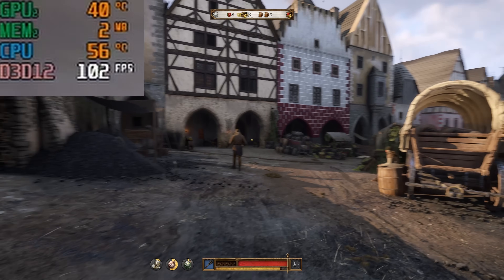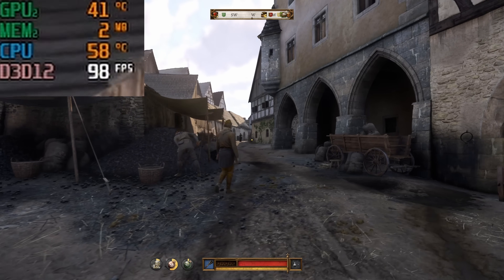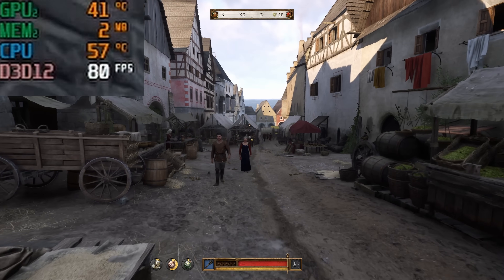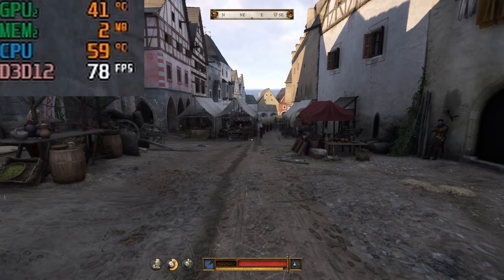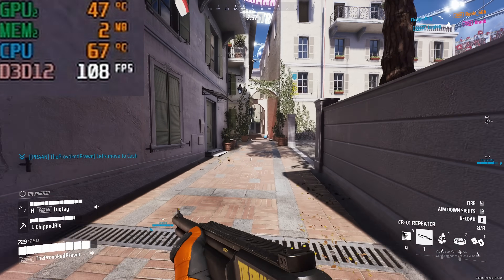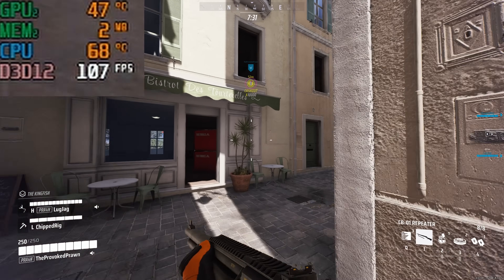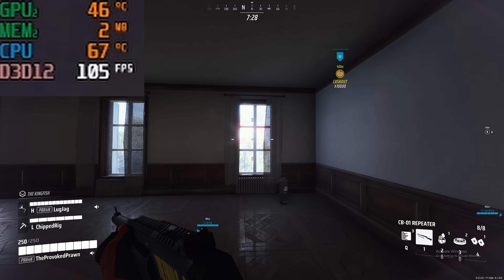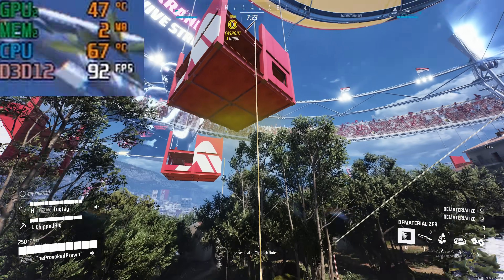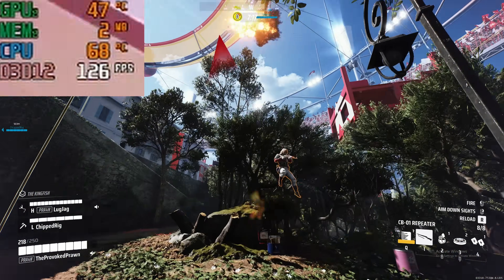For gaming purposes, I was maxing this out at 4K with the best possible settings in Kingdom's Deliverance 2, looking at around 58 degrees C — just below the 60 degree mark — which isn't too bad for a game that's being pushed pretty hard. With The Finals, which is a competitive shooter I've been having a lot of fun with, the temps were a bit hotter, closer to 70 degrees C. I still think this is pretty good for a 360mm all-in-one cooler, bearing in mind I only had six intake fans and four exhaust fans exhausting through the radiator.